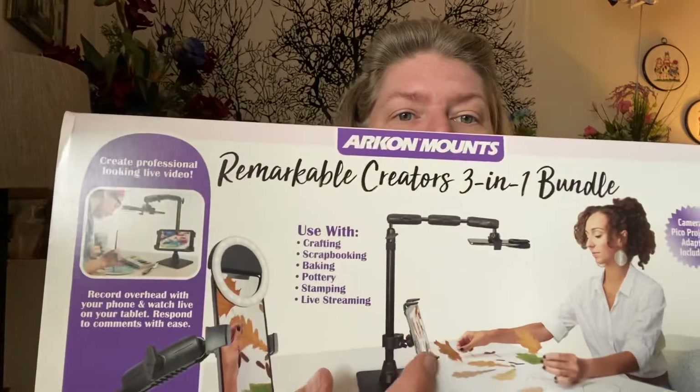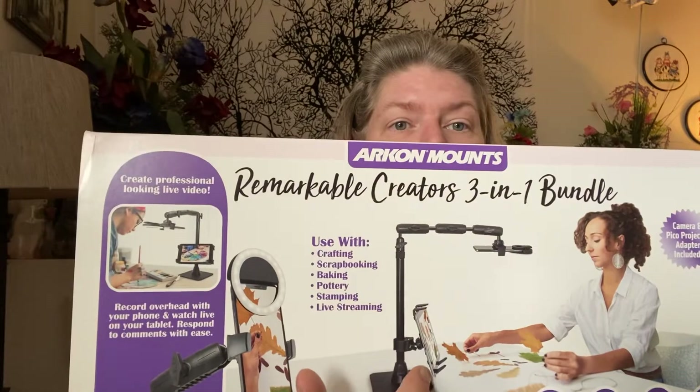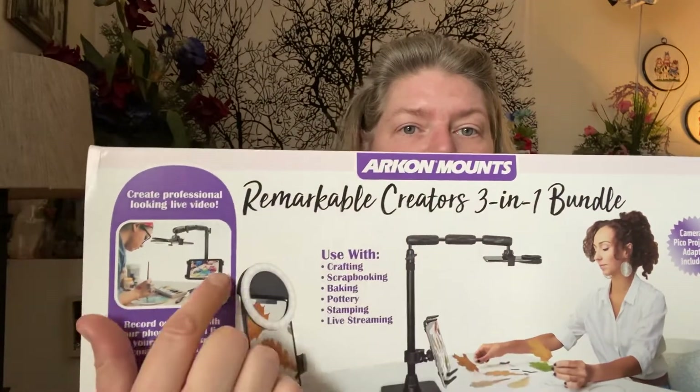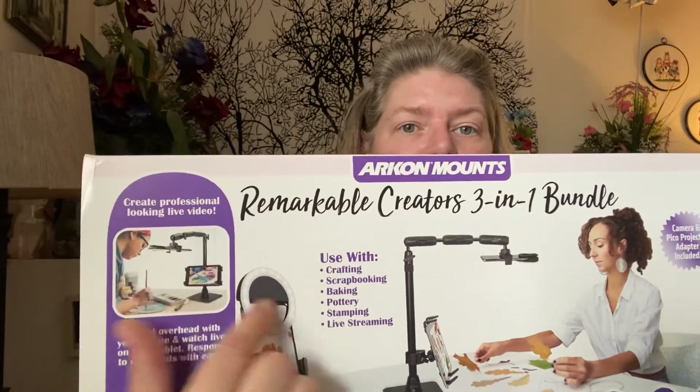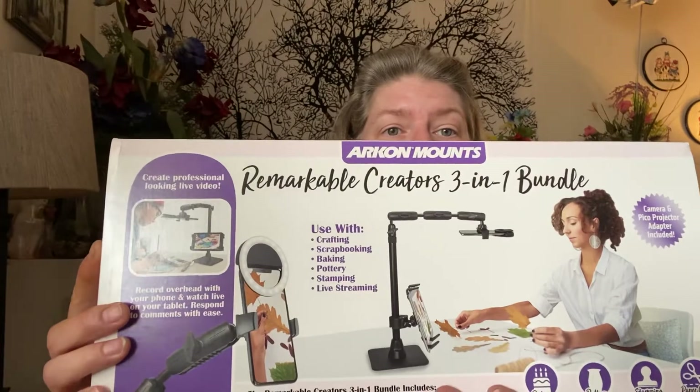Right here you can put your iPad or a secondary phone or whatever, and then you've got your phone up here which can twist so you can see if you're in frame. It's quite a heavy-duty piece. It comes with a ring light if you needed it. I have a ring light but I've never used one — I find that when watching people who use ring lights, there's a lot of back glare and whatnot.